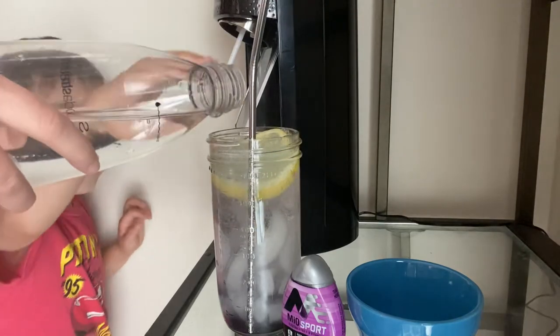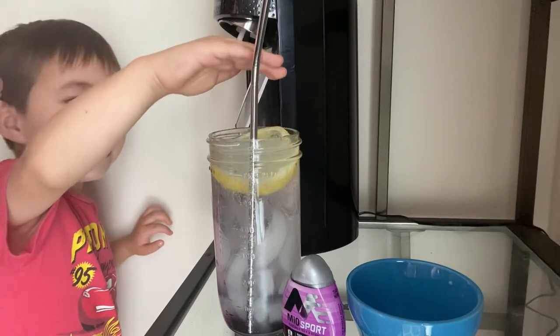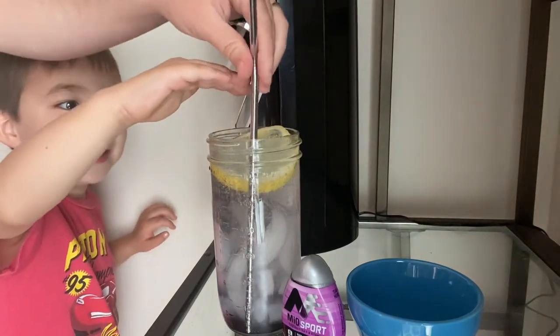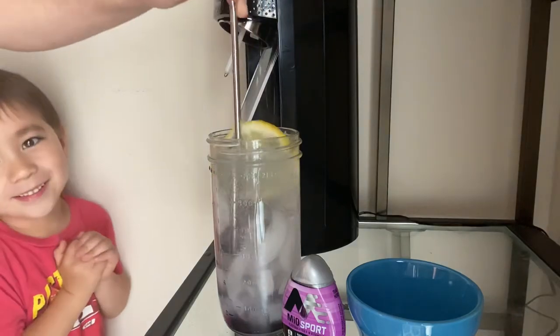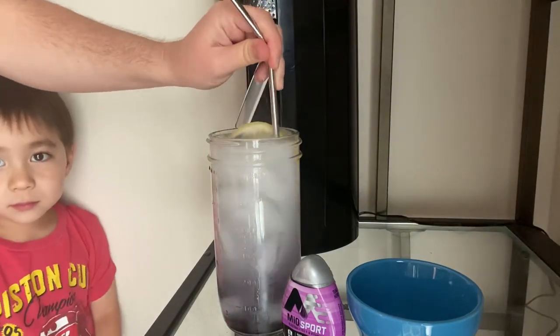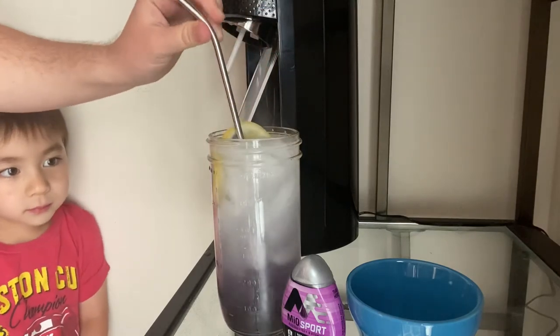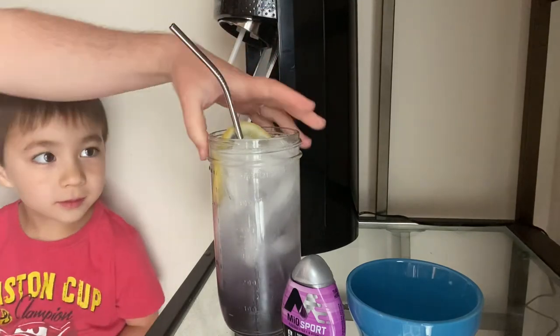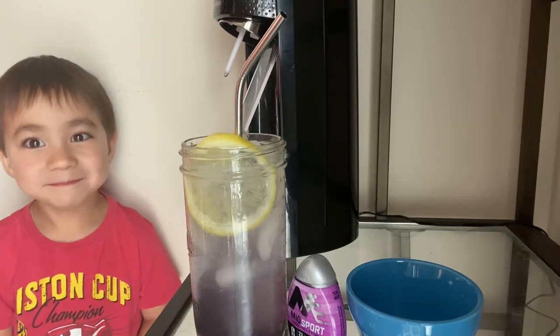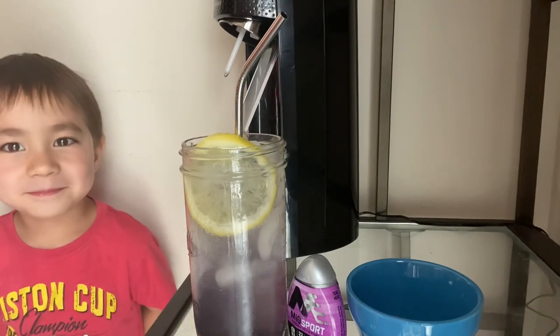You want to feel the bubbles. Look how pretty and refreshing that is — it's beautiful.